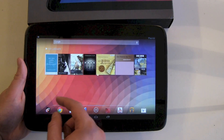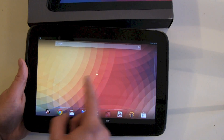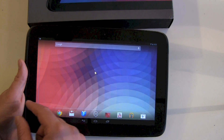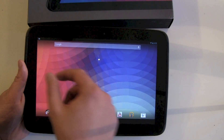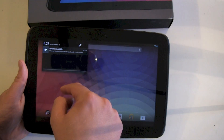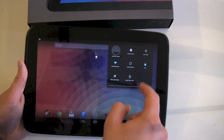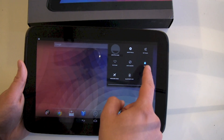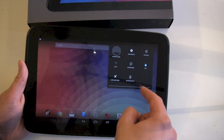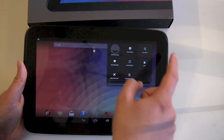We see the normal Android 4.2 background. We got five home screens. We also got this divided scrolling down here — left side for notifications, right side for my settings and all the stuff: Wi-Fi, airplane mode, Bluetooth, battery, rotation, brightness, and of course settings.